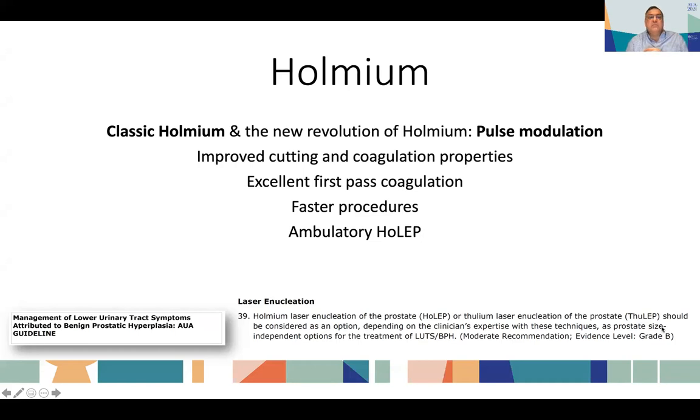Moving to holmium — we know the classic holmium laser, but there has been a new revolution with pulse modulation. This pulse modulation uses two consecutive pulses and improves the cutting and coagulation properties of the laser, providing excellent first-pass coagulation. When you dissect the plane, it is coagulated so you don't need to do a lot of hemostasis, reflecting in faster procedures. The quality of hemostasis has improved, allowing ambulatory holmium — treating large glands in patients who can then go home some hours later.